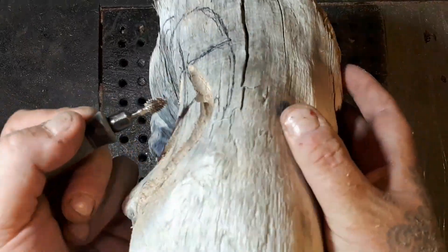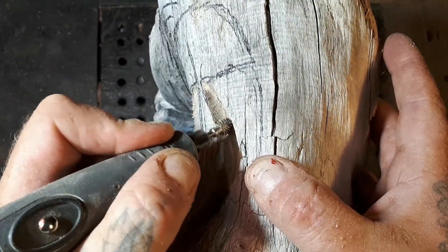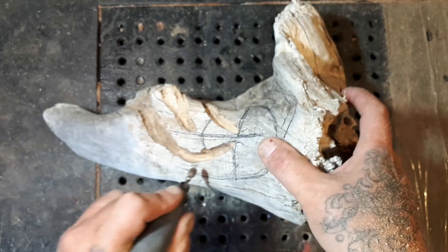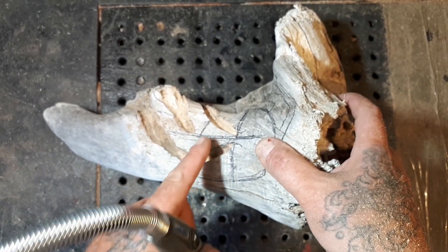You can really see how deep I cut in beside the nose — that's where I cut the deepest when I originally start carving. I'm gonna feather this all the way, take all this wood away, and make the wood nose pop out.